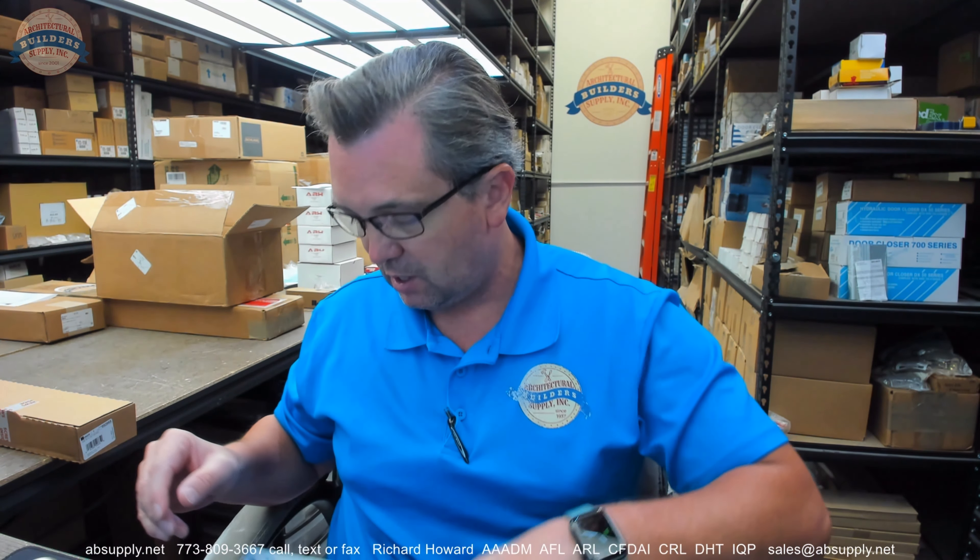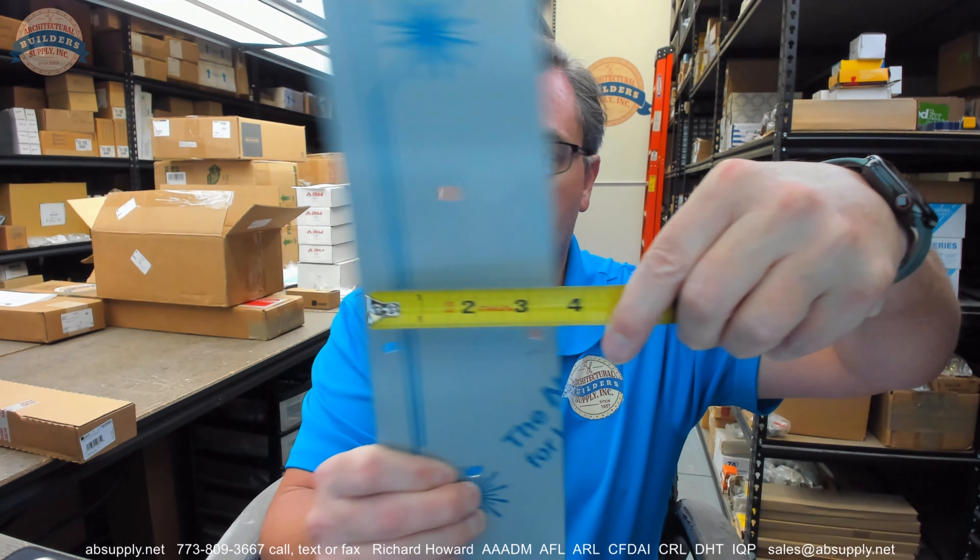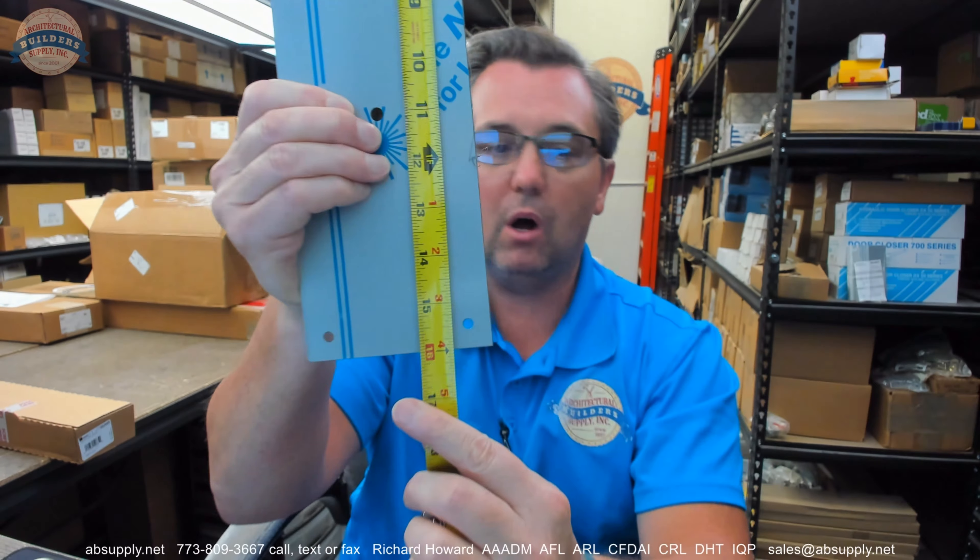Weight is about 2.38 pounds with this plate. This is 4 inches wide, 16 inches tall, and it is 50 thousandths of an inch thick — so 0.050.